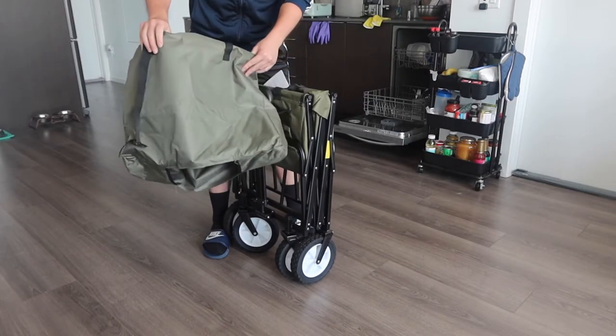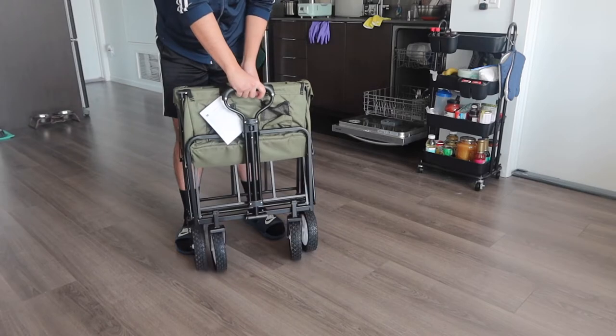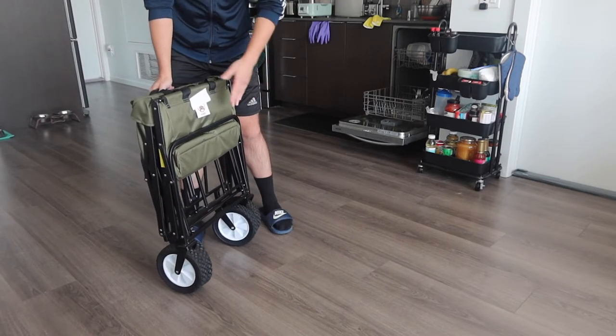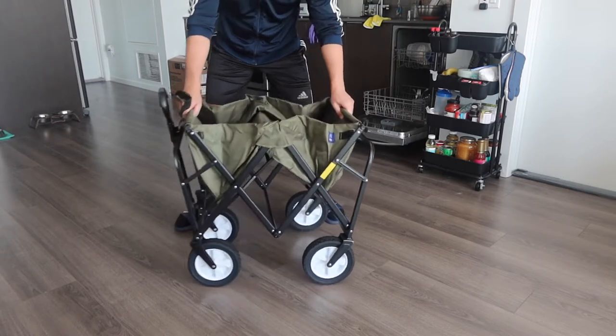Here's the little bag used to cover the wagon when not in use. Once you take the bag off, you can see inside. It has four wheels and you can rotate it 360 degrees however you want. When you're ready to open it up, you pull this part out all the way.